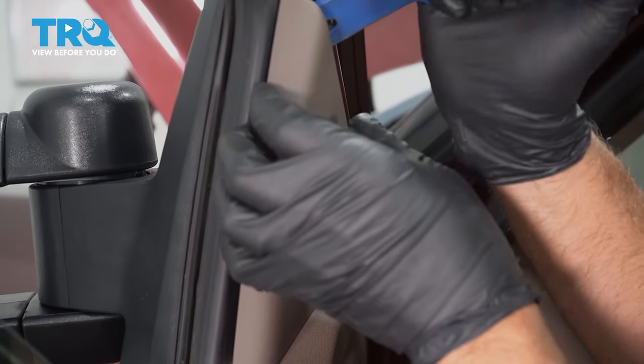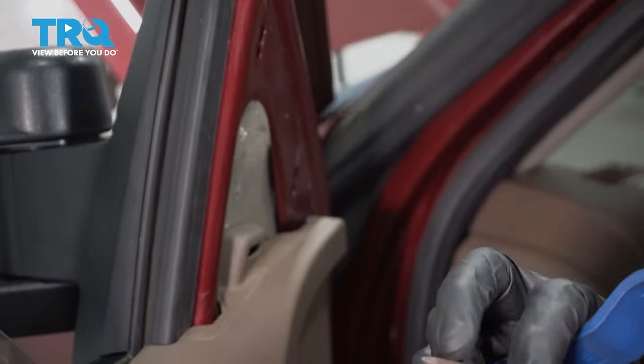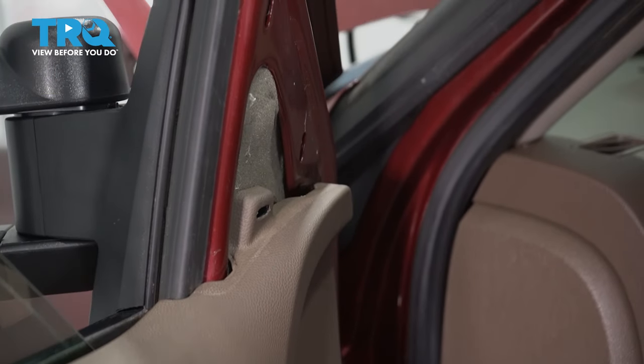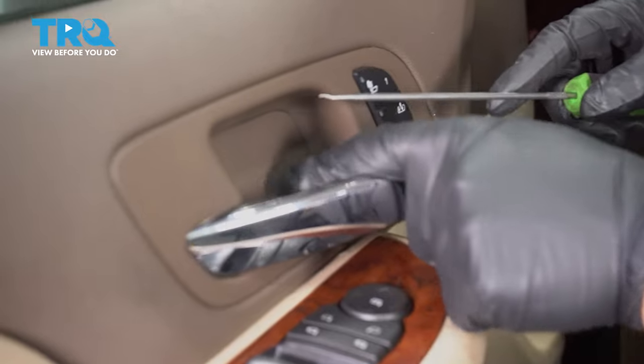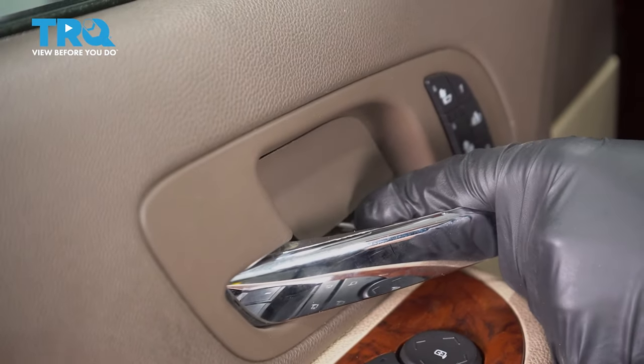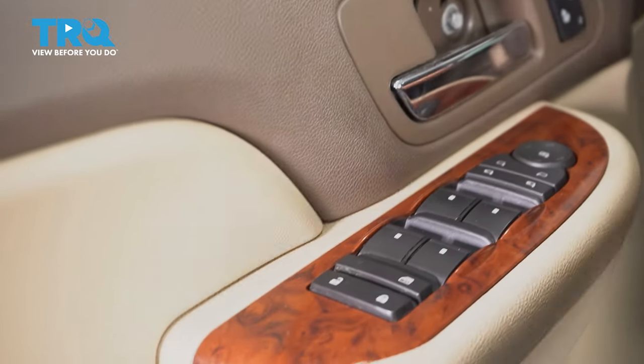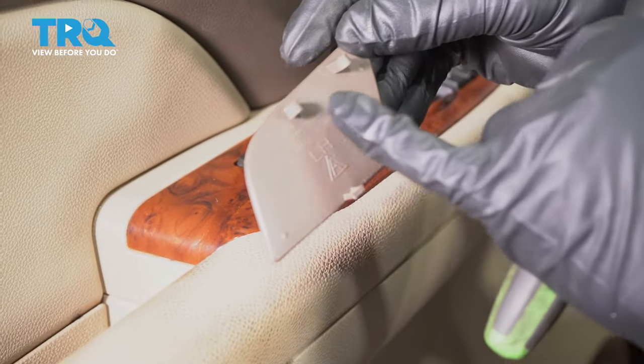Take this cover off. You can use a trim tool, just get behind here — it's just clipped in on the back. There's a cover right here. Just use a pick or a straight blade screwdriver, just get underneath, take that cover off. It's just clipped in on the back side.